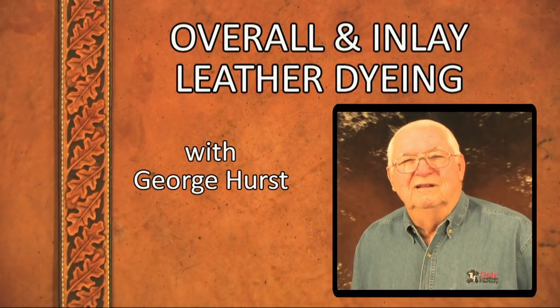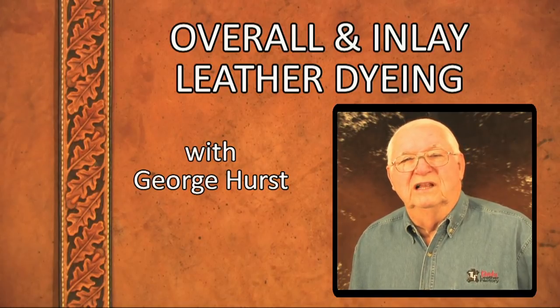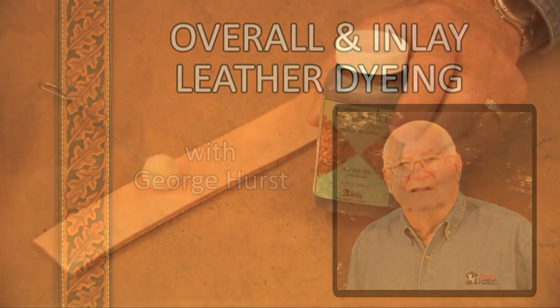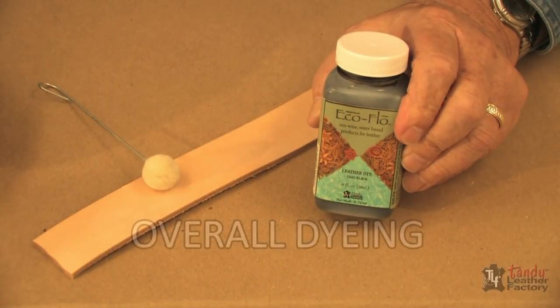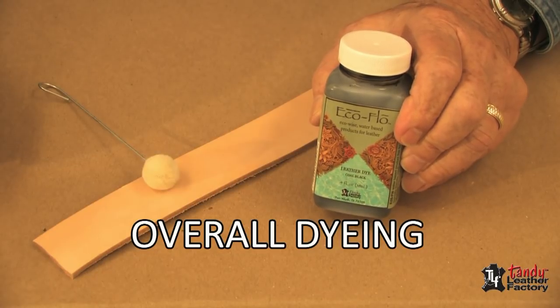My name is George Hurst. In this program, I would like to show you a few basic leather dyeing techniques. The first thing I'd like to show you today is how to do some overall color dyeing, or solid color dyeing.